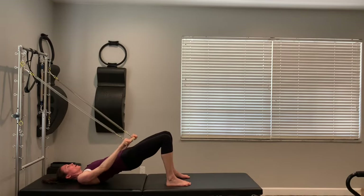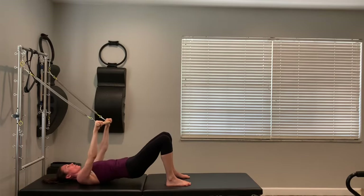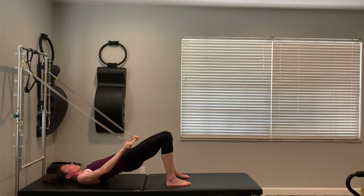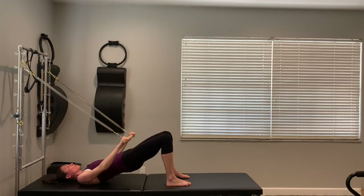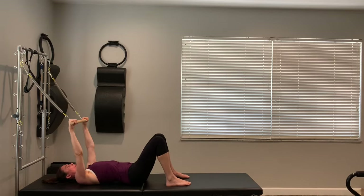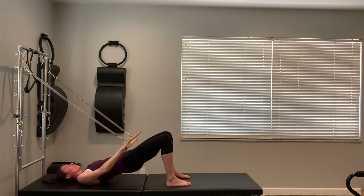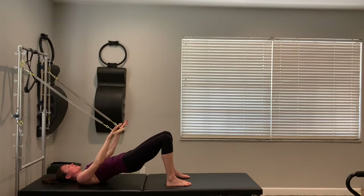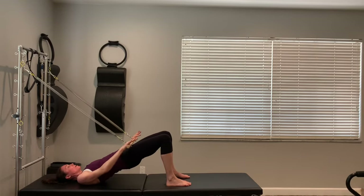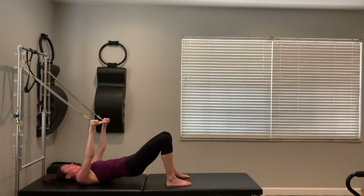Exhaling as you lift, inhaling as you lower. If this is too challenging, you have a lot of pegs to move the springs down — just find a place that works for you, and as you get stronger you can always move back up. Next time the hips are down and the bar is connected — little pulses: hips pulse up, bar pulses down. Eight, seven, six, five, four, three, two, and one. Release the bar, release the hips, take an inhale.